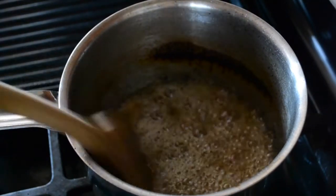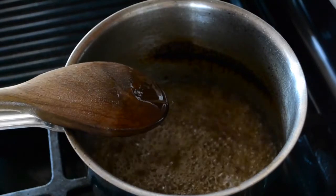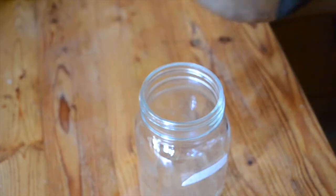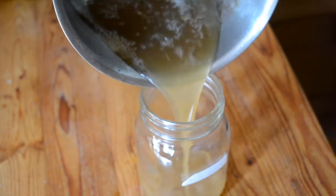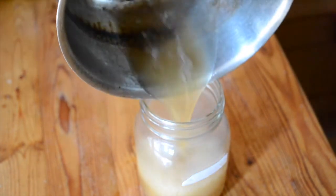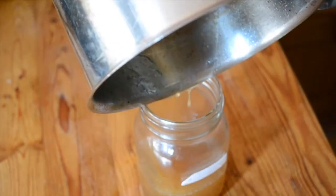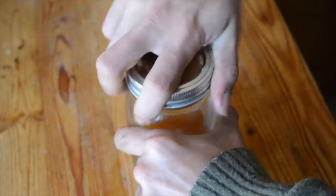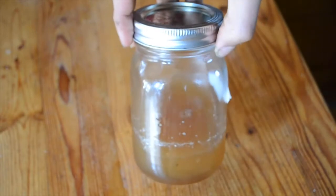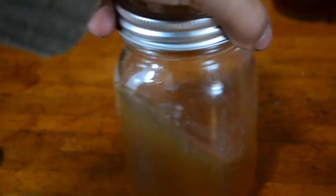A few minutes later and we have lots of foam that I can't stir away — this is how you know that it's ready. So now you get your mason jar and pour it all in. Every little drop — can't let any go to waste. Then the lid goes on and you set it on the counter to cool off before you put it in the fridge. If you've got multiple half jars or if a batch turned out a little bit thin, you can just add them to your next boiling.